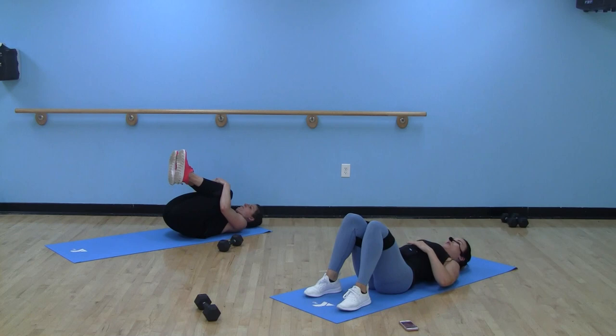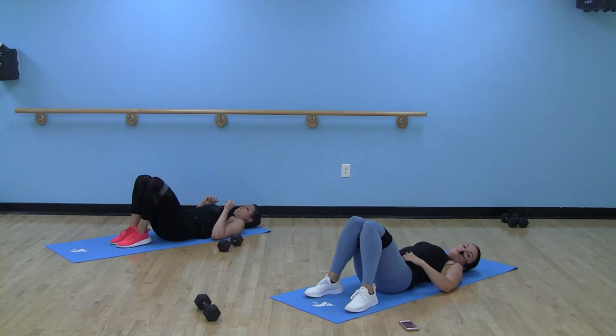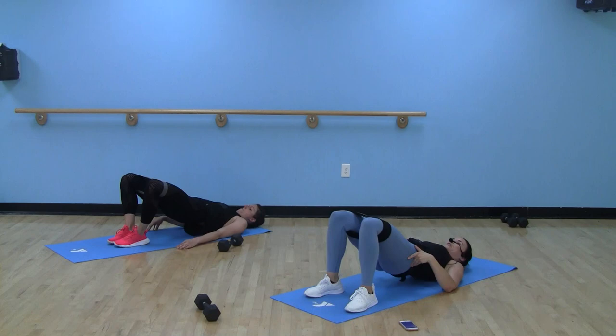Hug those knees real quick if you need to. Both feet are on the floor — options: hips can stay down or come up into a glute bridge. We're going to abduct those knees. Round one you're going to feel something — round four, we'll talk. Here we go. Hips can stay on the floor or come up into that glute bridge — your choice. Pulsing those knees up, not rapid fire. Stick it.